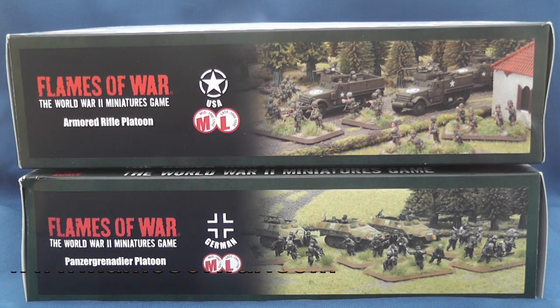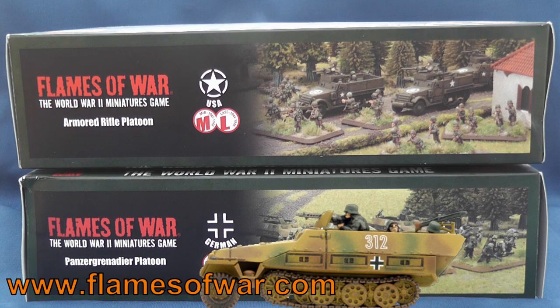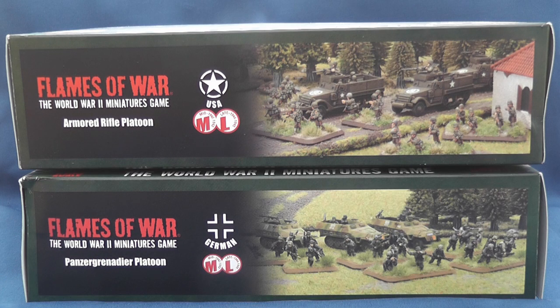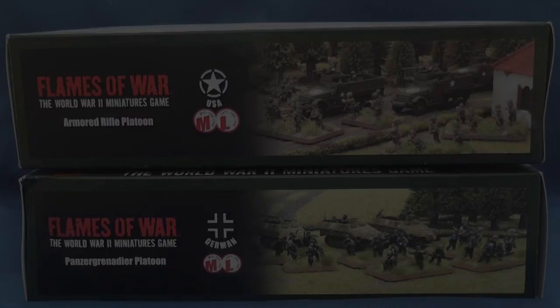Hello and welcome to Modelled Ads. Happy Easter! Today we're going to take a look at two of Battlefront's new mechanised kits, the plastic incarnations of the popular US Armoured Rifle and German Panzer Grenadier platoons, available for £35 and £26 or US$58 and US$45 respectively.